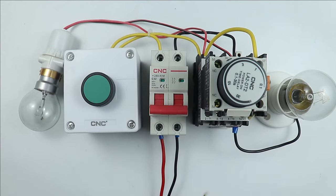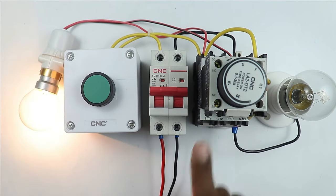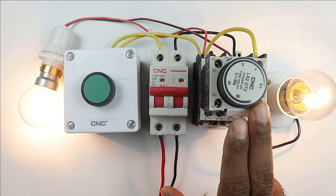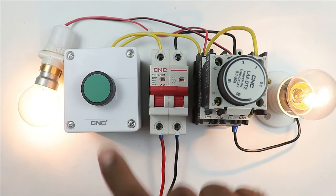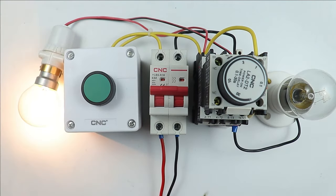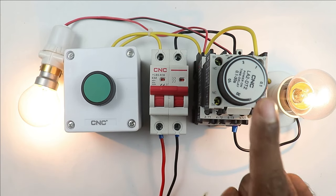Let's understand the working of the on-delay timer. For this, let's turn on the MCB. After turning on the MCB, if I press the start push button, the contactor is turned on — you can see the lamp is glowing. After some time, this lamp also started glowing. This means the on-delay timer takes time to generate an output signal. If you are making a starter where you want to turn on the load after some time — meaning when you start the contactor, the load must not turn on instantly — you will use the on-delay timer.